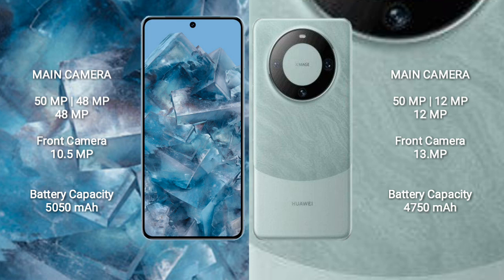Huawei Mate 60 comes with a rear triple camera setup: 50MP plus 12MP plus 12MP, and a front camera of 13MP.